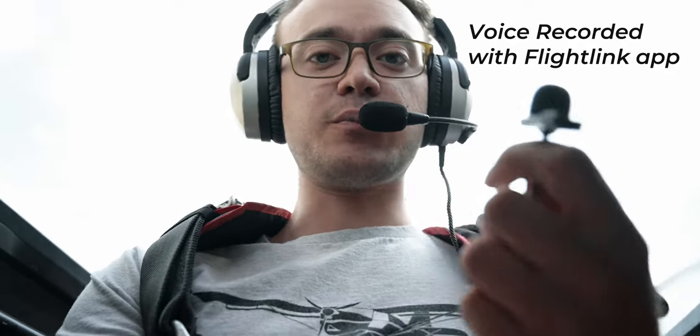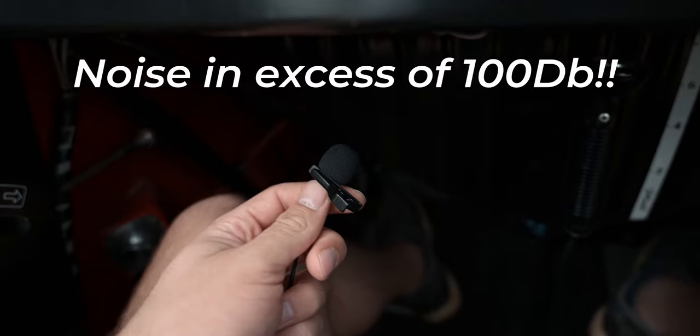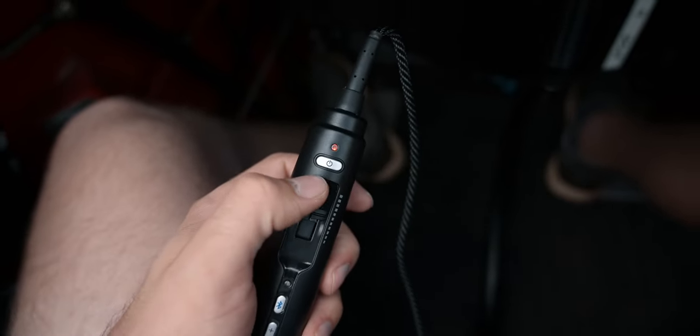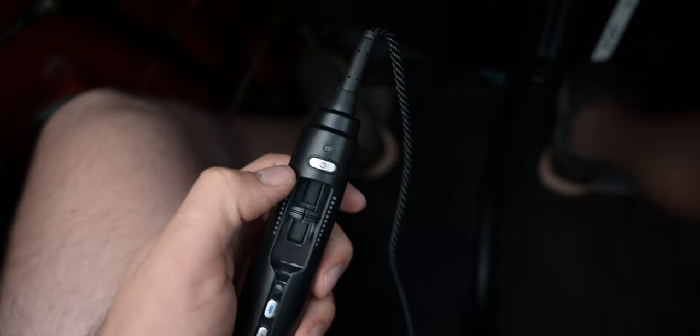The first test is just an ambient cockpit noise recording so you can hear what it's like. Then the microphone is placed inside the ear so you can hear what it sounds like without noise reduction. And now this is what it sounds like with noise reduction on — that's quite a difference. The noise reduction actually makes a huge difference and it's really worth it.